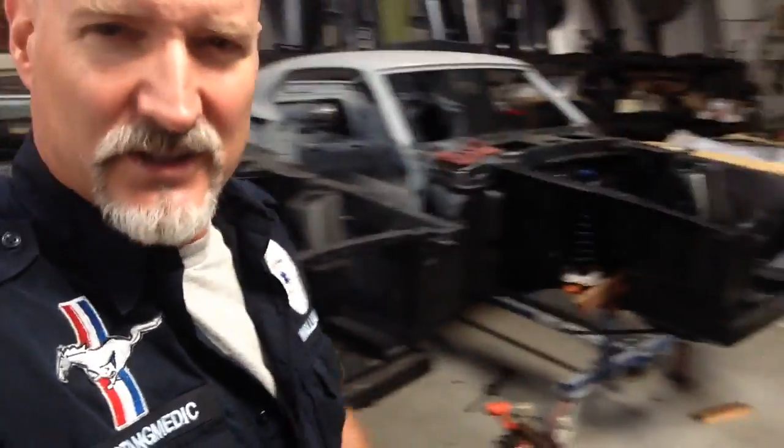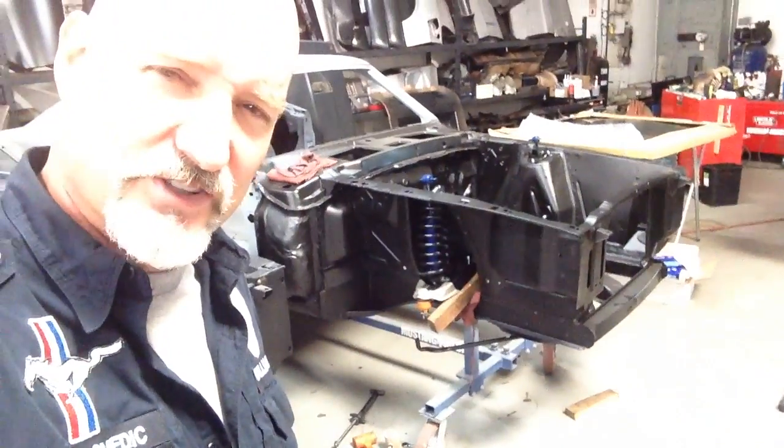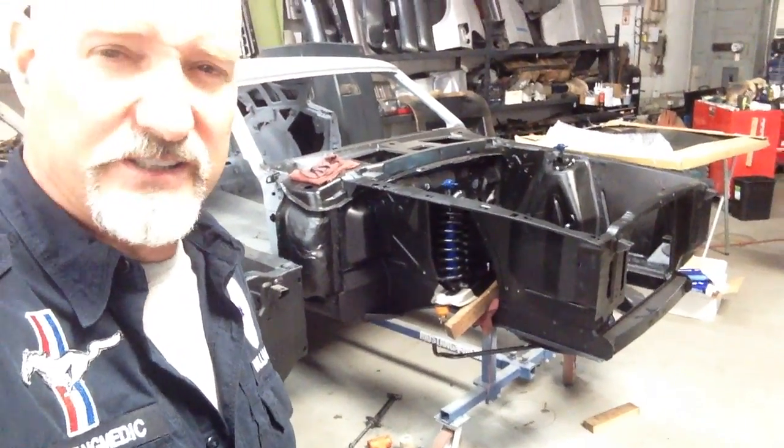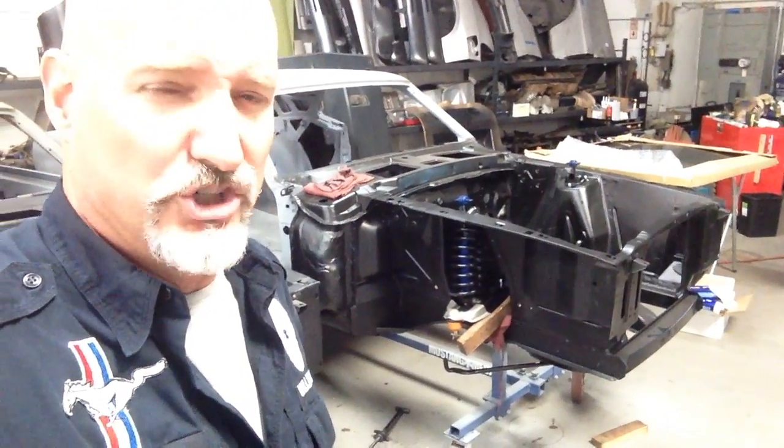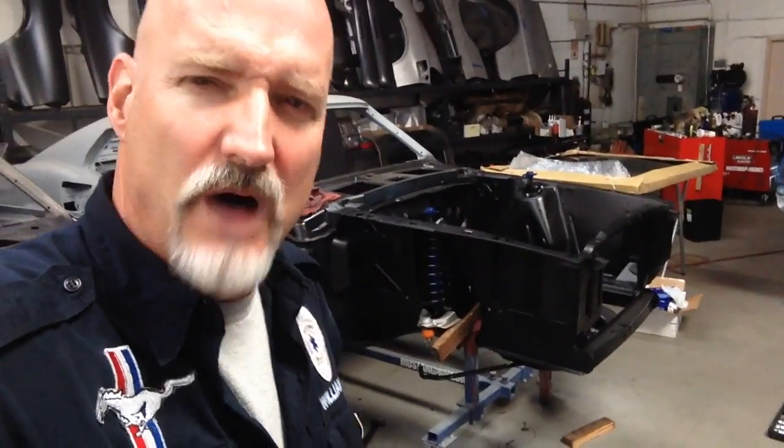But this video is not about those cars. This video is about a 66 M-code that's going to be a beautiful green, just like that one, and her front end going on. I'm going to turn the camera around and show you guys the details on how good this is coming along on Jorg's 1969 M-code Mach 1.